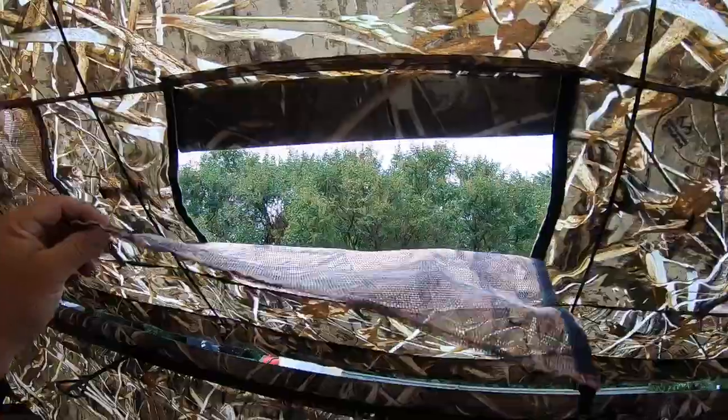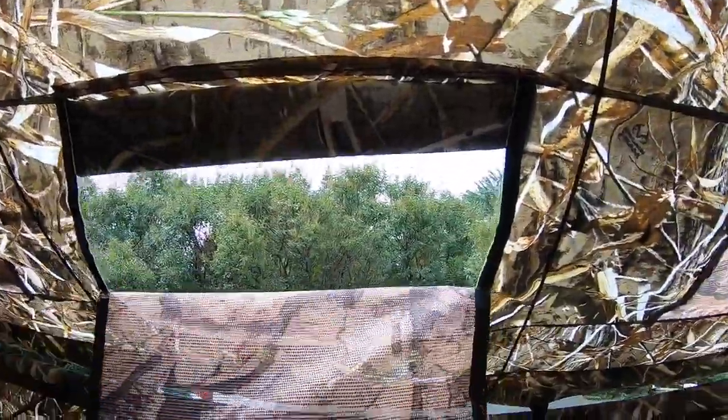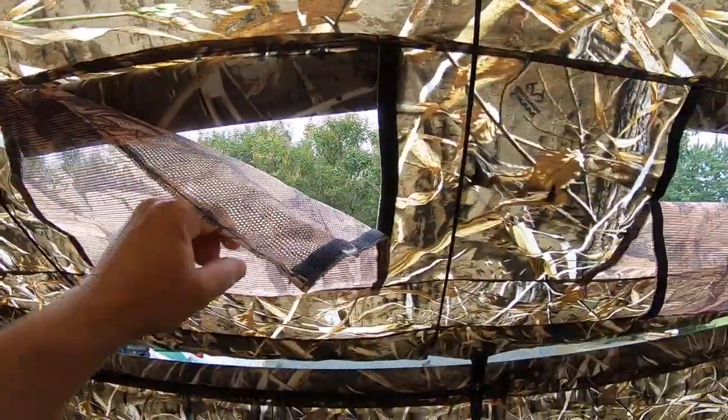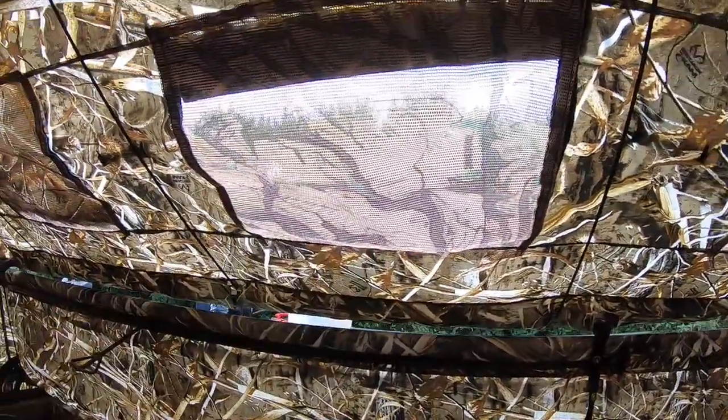The windows here — as the birds are far away, you leave it down and you're able to view. Then as the birds get close, you simply put up the Velcro and they're not able to see through the screen, but you're able to see out of the screen.